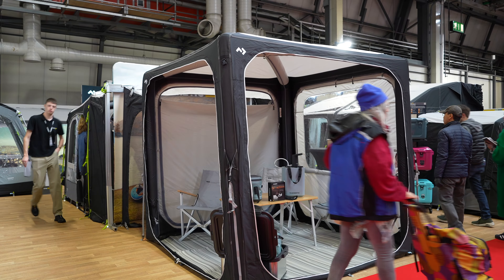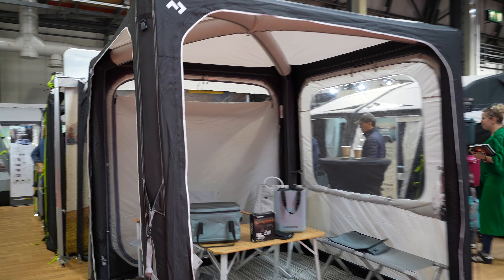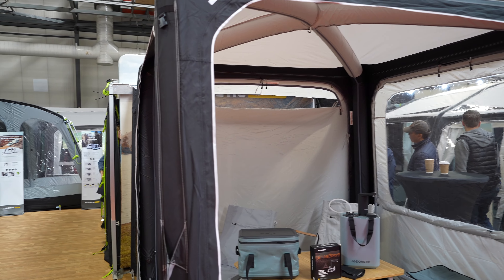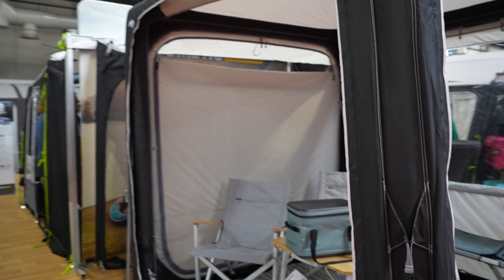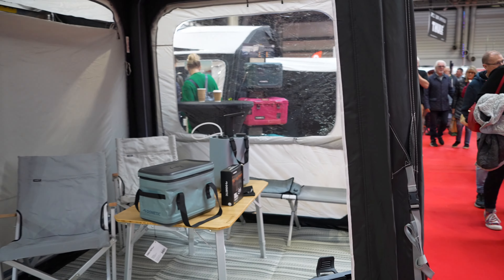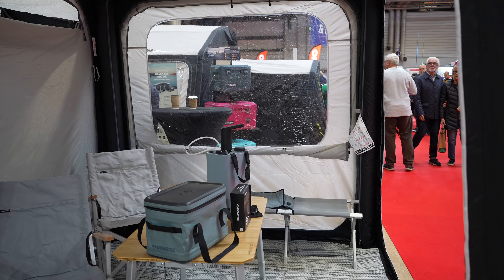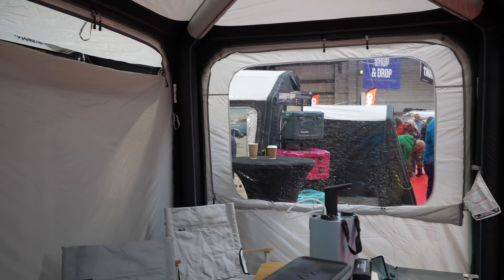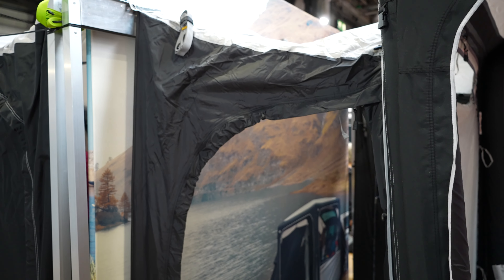The first place I've come to is Dometic, and there are some beauties here. The first one that's caught my eye is this - the Dometic Hub. I'm just not sure if it's going to be a little bit too small. It's a square, so it's a little bit different than what you would have seen before. I think it's 2.3 meters by 2.3, and it connects onto the transporter by the side there.